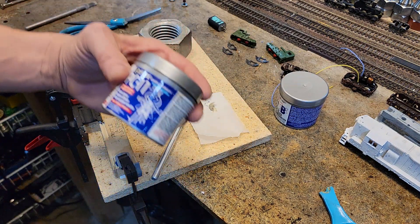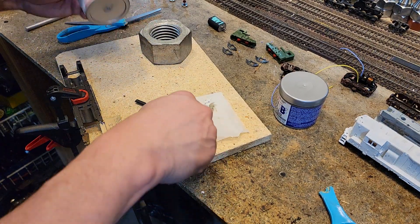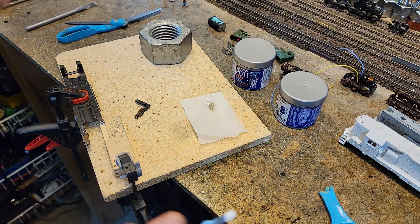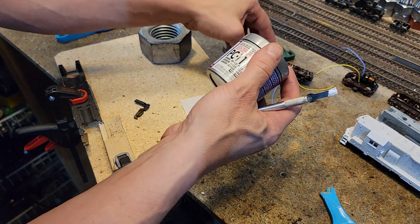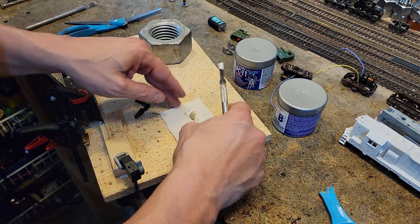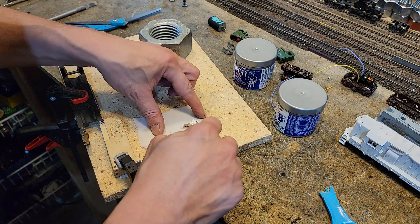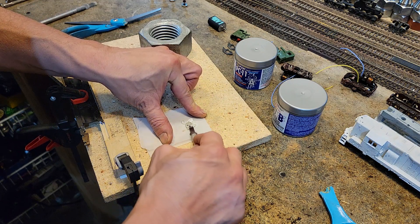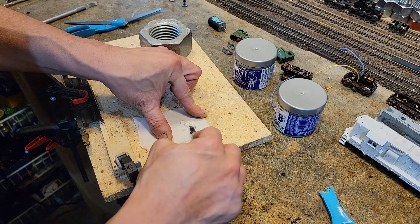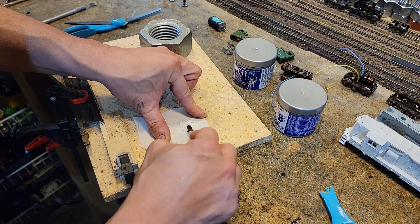So what we're gonna do is we're gonna take some PC11 epoxy. Now this is not as strong as JB Weld, but what I like about it is it's in a can. This is the waterproof kind. There's PC7 — this stuff will dry underwater. I've got about the same amount on this piece of baking parchment. Let's mix them up. This is gonna set us back at least a day. I don't remember what the cure time is on this, but it's a while.